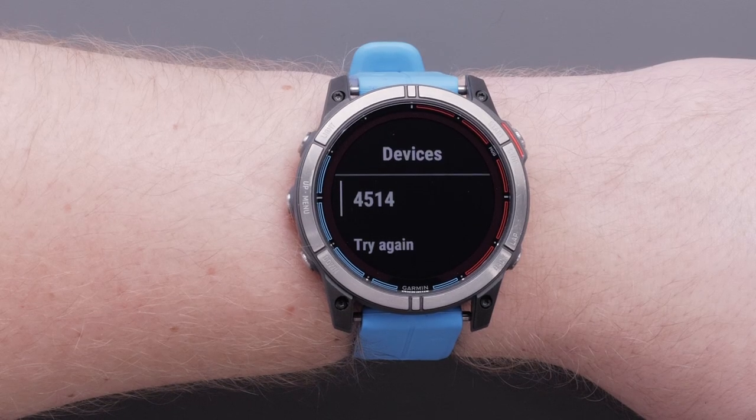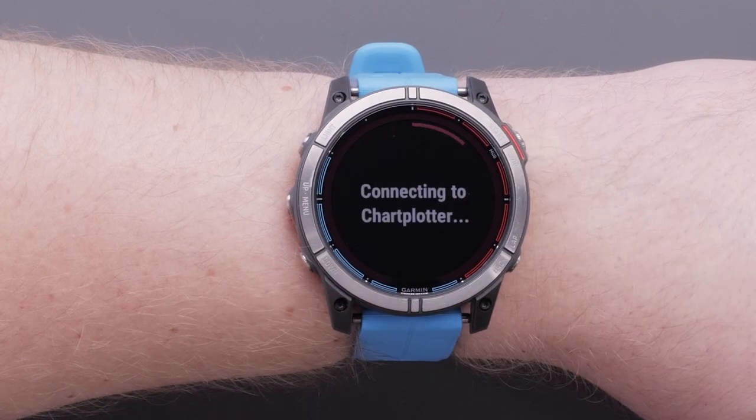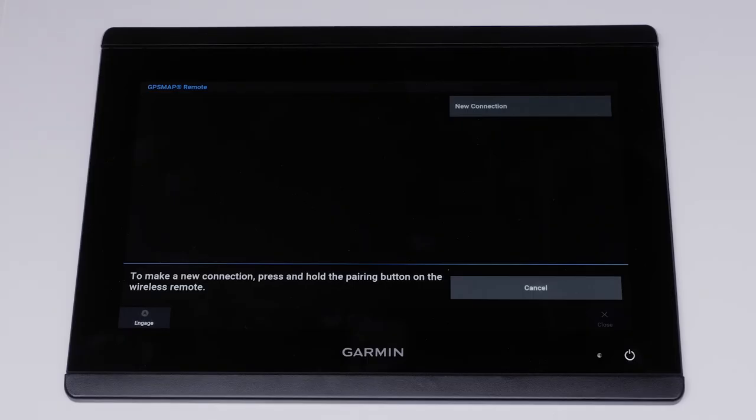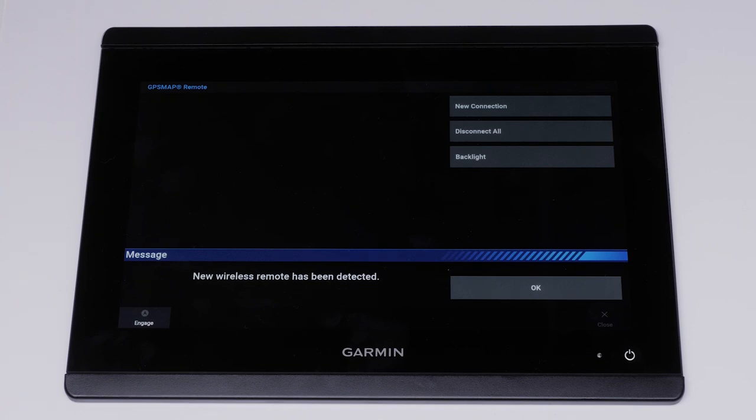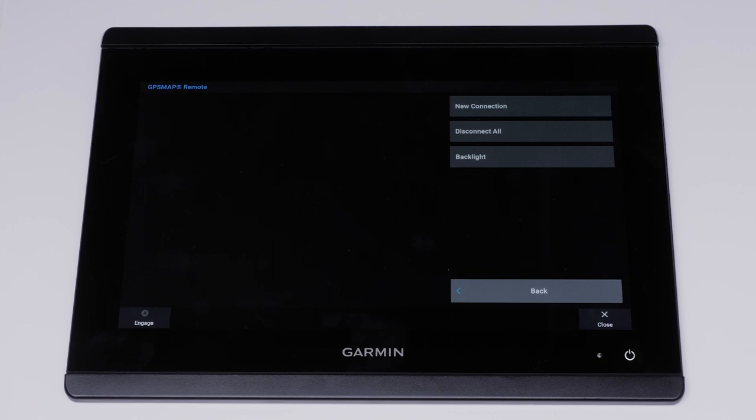Your Quad X7 should then display the name of the chart plotter. Select it. You will see a prompt on the chart plotter acknowledging that the connection has been made. You will now have control of your chart plotter directly from your watch.